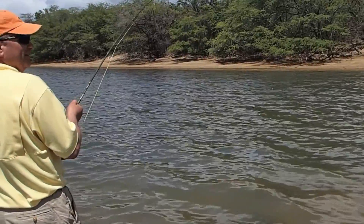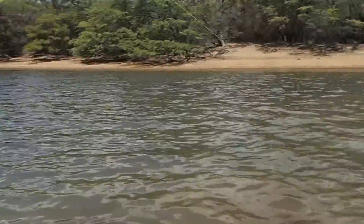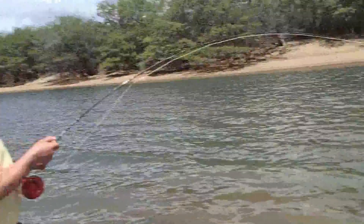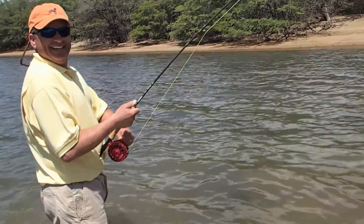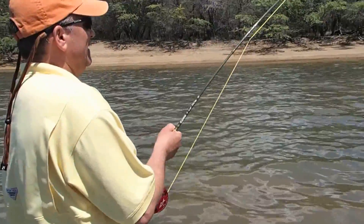No sooner did I try that new shrimp pattern and boom — bam! Yeah, baby. Is that a video? Yep. That's what it is.